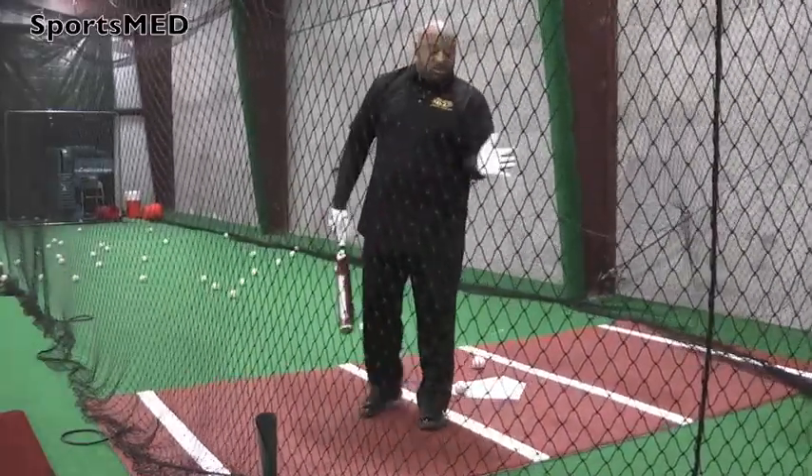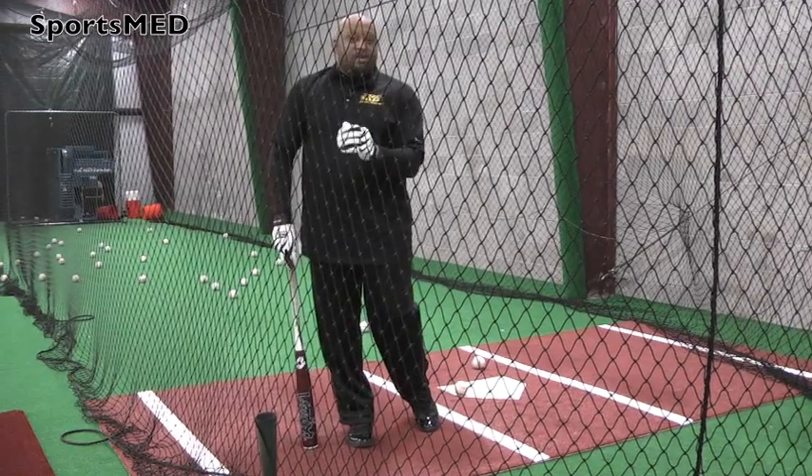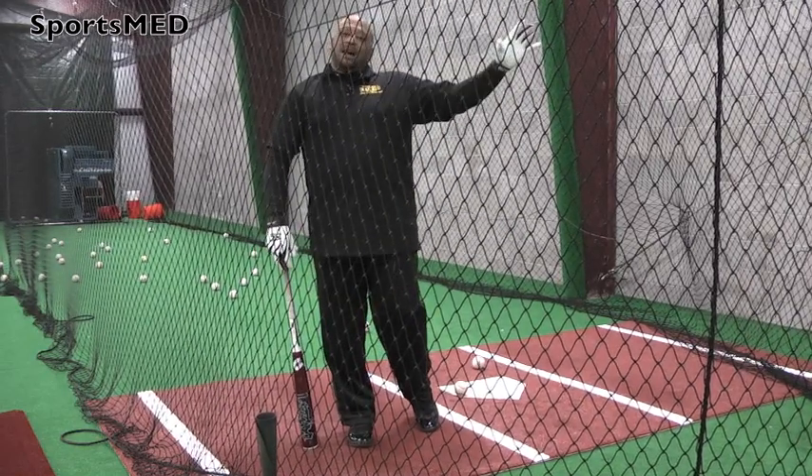Remember: when we're dealing with a pitcher on the inner half, we get our hands out in front of us. Make sure that we extend through three baseballs, keeping the ball fair, not pulling it foul. Thank you.